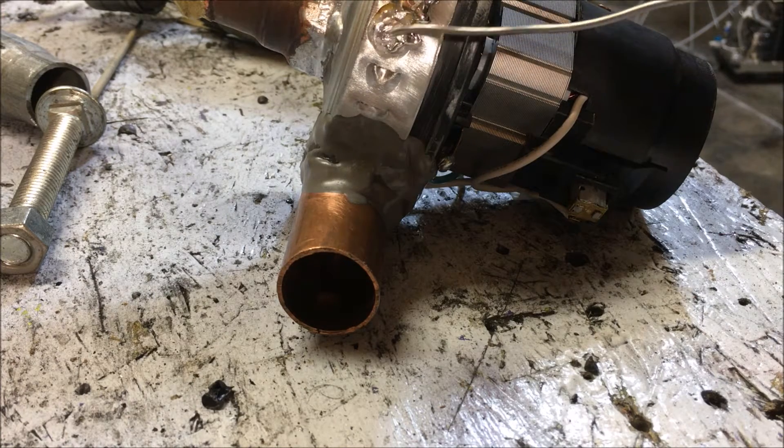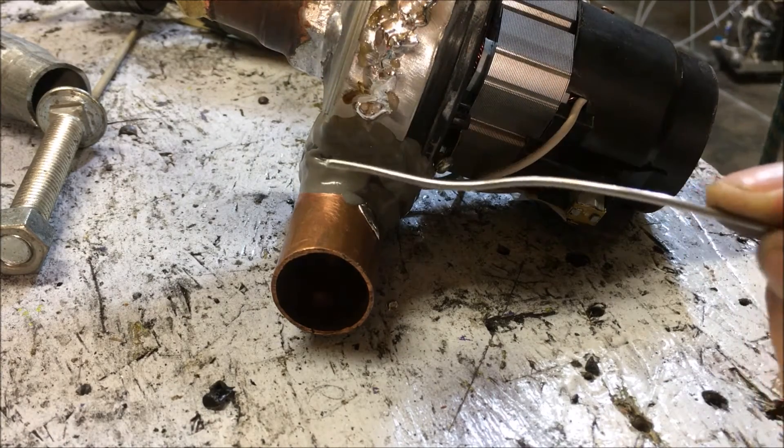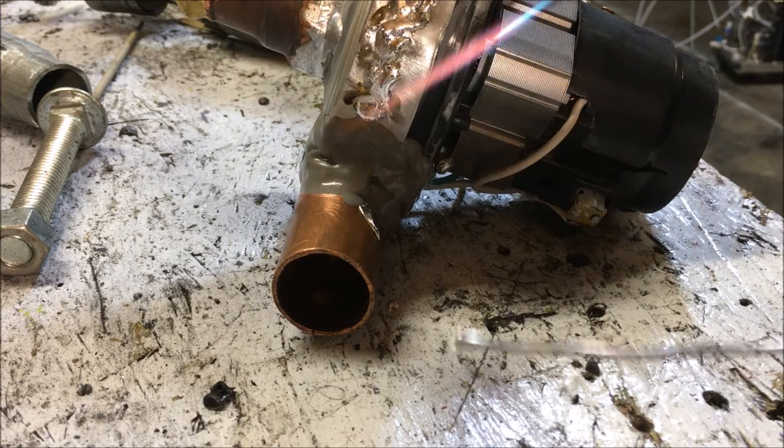If this were an HHO flame alone, I would not be able to touch the actual solder surface at all with the flame. That is a little sloppy there, but you get the point.